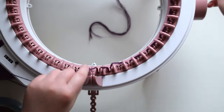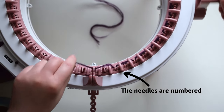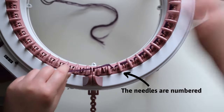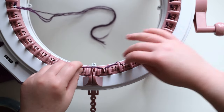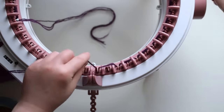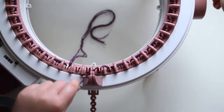An easy way to keep track of whether to go in front or behind is that the needles are numbered. Simply remember that for odds, pass the yarn behind, and for evens, pass the yarn in front. As you go through, make sure the needles are catching the yarn and bringing them into the machine — otherwise it's considered a dropped stitch.